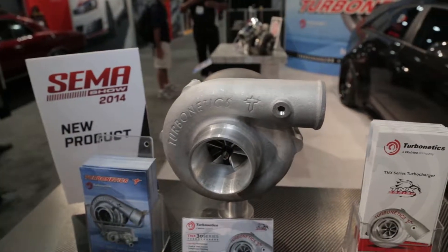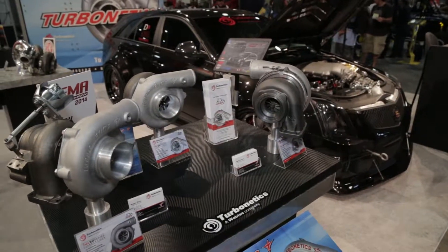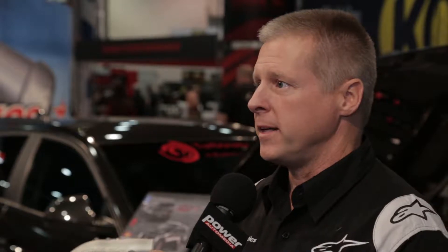So while some folks might have thought of Turbonetics turbos for high horsepower applications, these are aimed at guys who don't need as much — like between 250 and 800 horsepower? That's correct. The first family is the TNX20, 30, and 40, and they cover about that horsepower range.